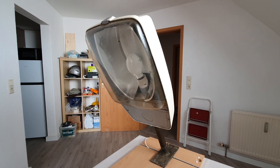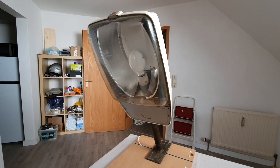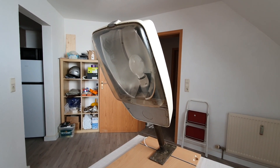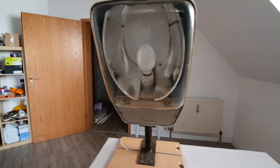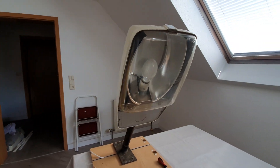Hello and welcome to the Mercury Vapor Glow channel. Today I have for you this gorgeous design from the 80s: the Philips SGS 201. There was also a larger version of this fixture. This one has a mercury vapor 80-watt bulb in it. Maybe we start showing...